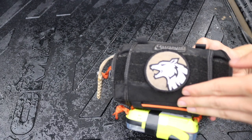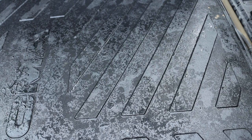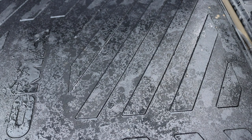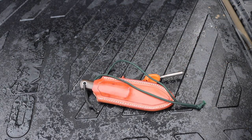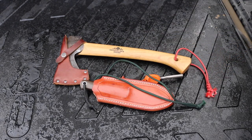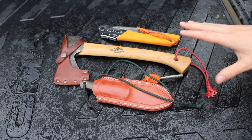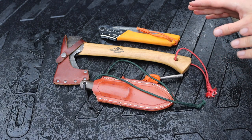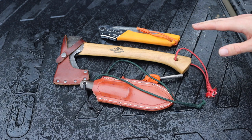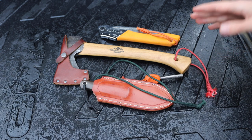Before we dive into the kit essentials, let's talk about the tool set, because I think the tool set is essentially the most important part — it really lays the foundation for what this toolkit will allow you to do. These tools are the right general size because not only can they serve a decent to very good level of functionality, but they can also be readily and easily carried on body.